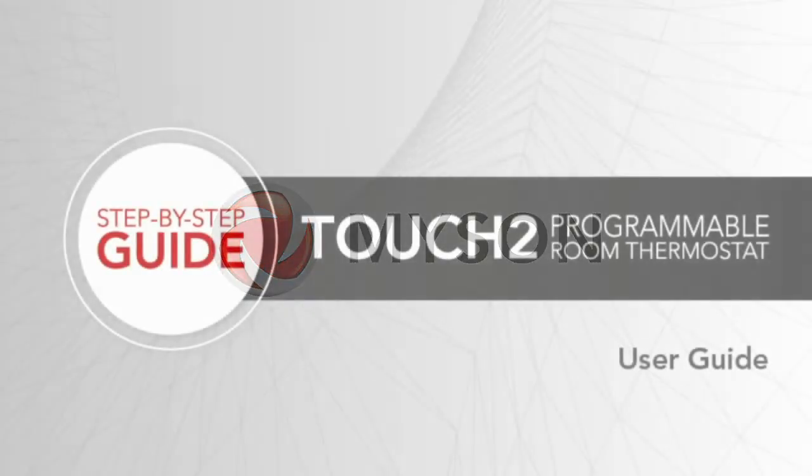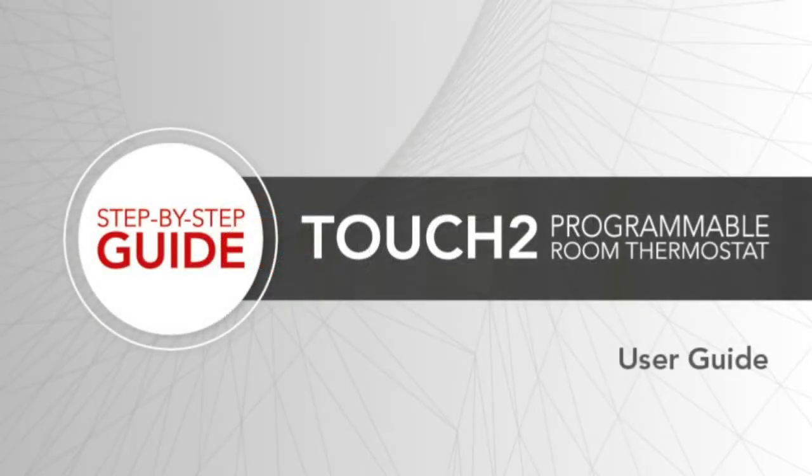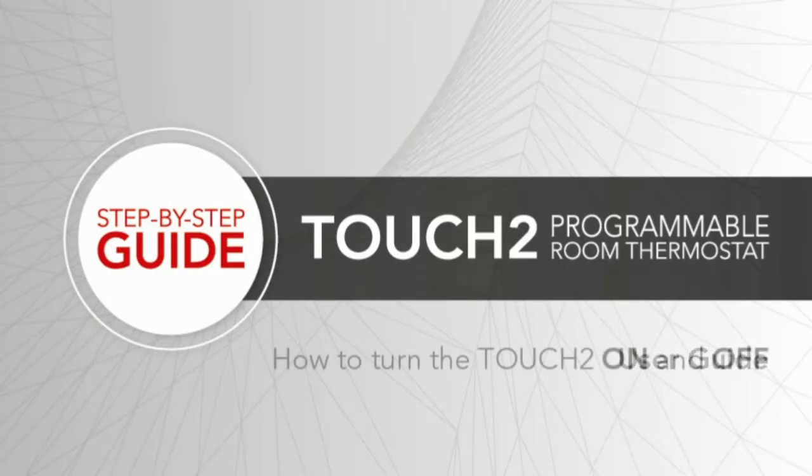A step-by-step guide to the Touch2 programmable room thermostat. How to turn the Touch2 on and off.